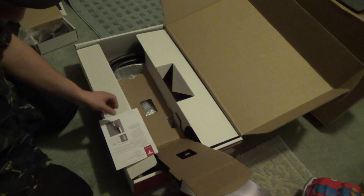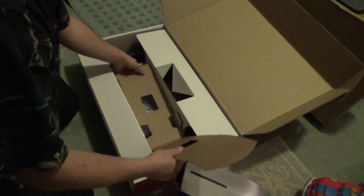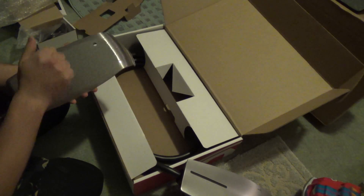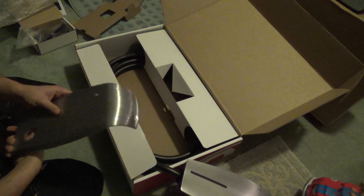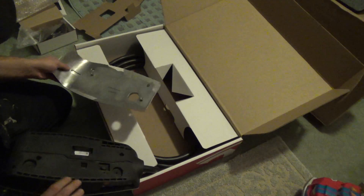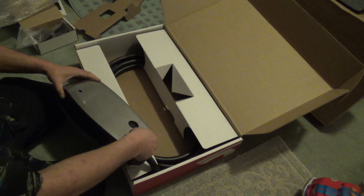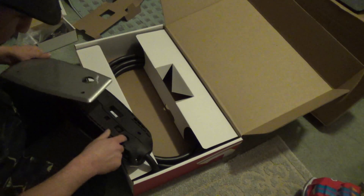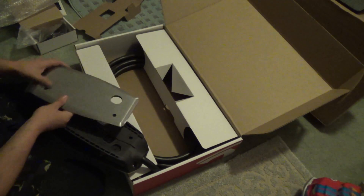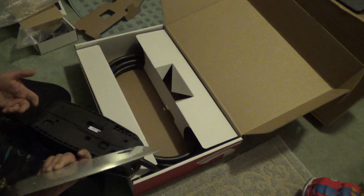I'll go over that in a separate video. Installing the cable hanger — and this would apparently be the wall mounting plate. Revision six. Maybe I got that upside down — nope, don't think so. I'll have to check the owner's manual on that. The holes are apparently opposite, but we'll come back to that.